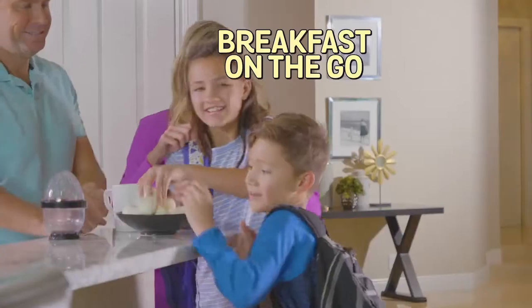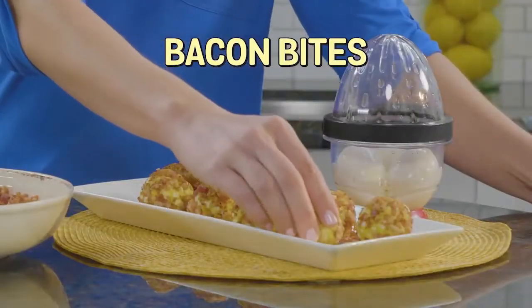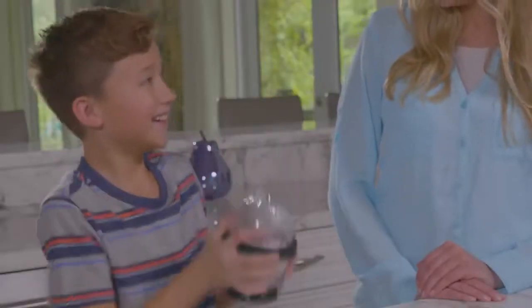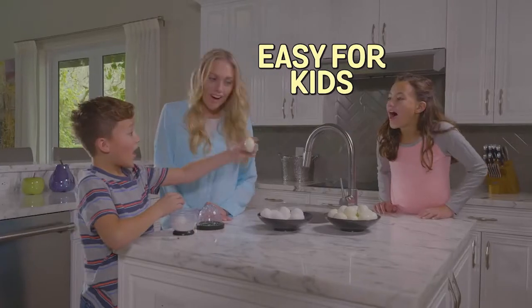Shake and peel eggs so kids can enjoy a quick healthy breakfast on the go. You can even roll in bacon for delicious bacon bites. Create egg-cellent egg sliders, even exquisite Eggs Benedict. So easy, even kids can do it — just shake to peel. It's a family shell-a-bration.